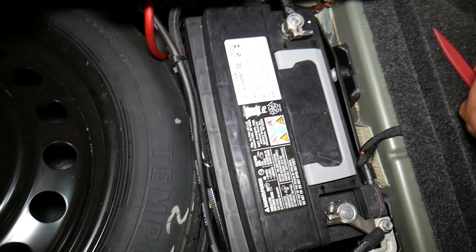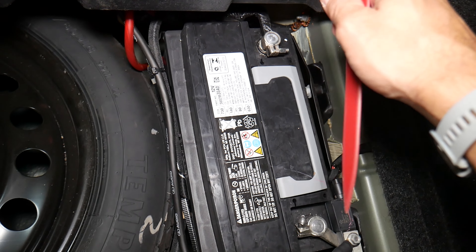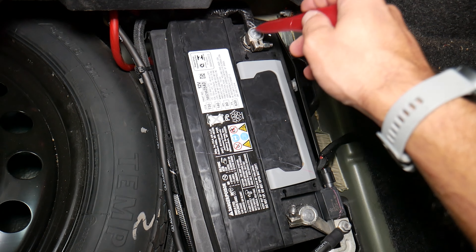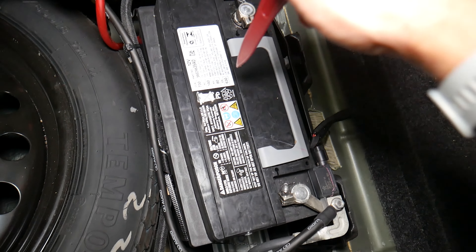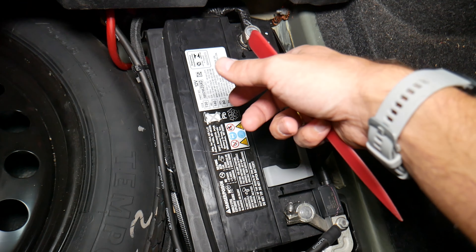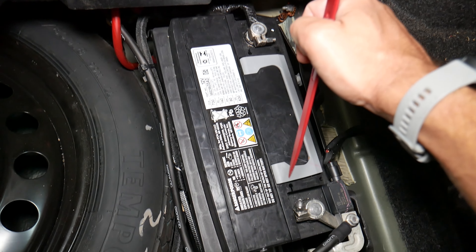It is quite often recommended that when you replace fuses and relays, you disconnect the car battery so you don't cause damage to the electrical system, modules, and computers. Another thing on these new cars — it's very important which battery terminal you disconnect and reconnect first. If you do it the wrong way, you can still burn modules, computers, and electronics. How do we know that? We actually burned the airbag module on a Mercedes — that was a $2,000 repair.